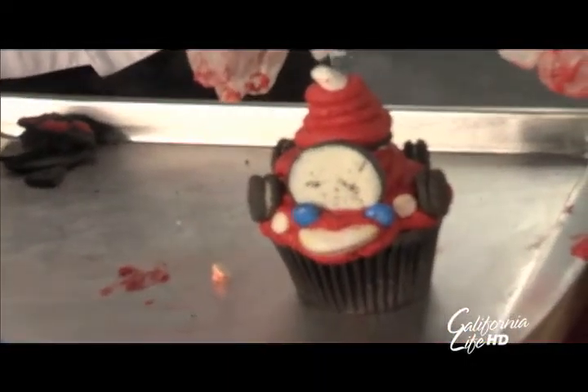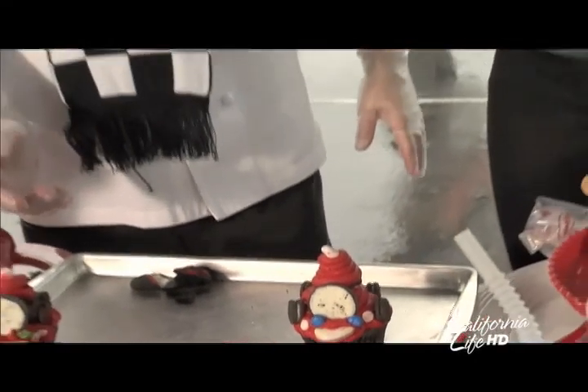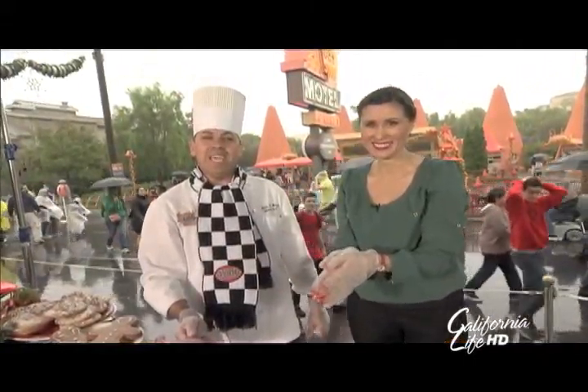Magic. Disney magic. Perfect. Definitely — here's the holiday season activity you can do at home. Chef Juan, thank you so much for joining us and have a happy holiday. It's a pleasure being with you guys. Thank you.